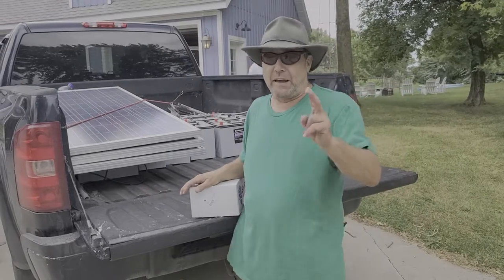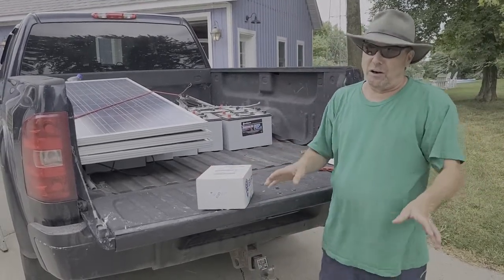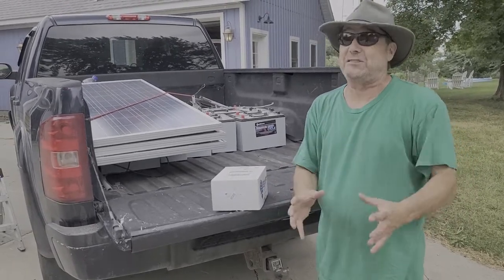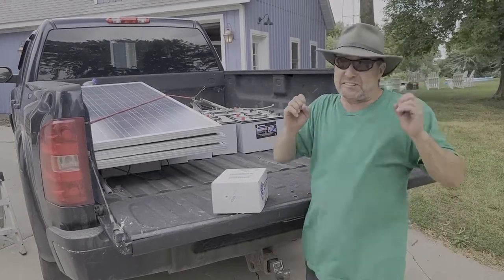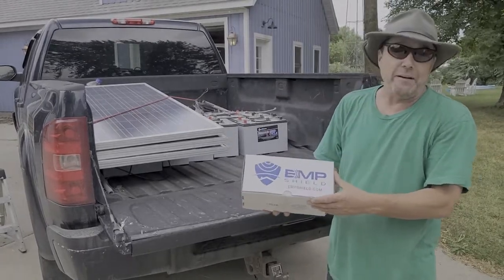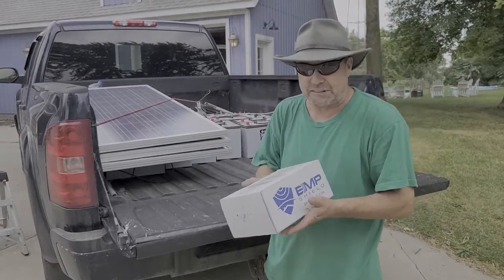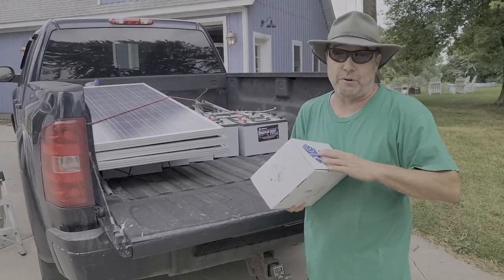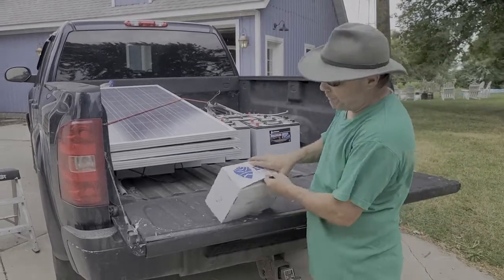Hey folks, turbine guy coming back at you. Today I've got a special treat for those of you in the solar industry who don't want their equipment to crash when the Chinese or Russians attack, or even the Sun sends an EMP our way. I have right here an EMP shield I'm going to unbox for you. These come in many different sizes, so you've got to make sure you get the right one. Turbine guy has a special discount code — use 'turbine guy' when you order.